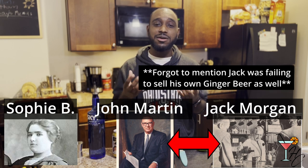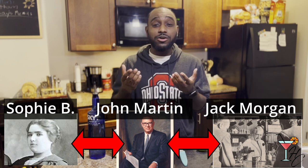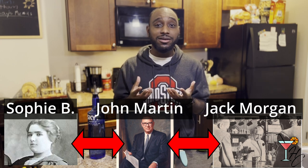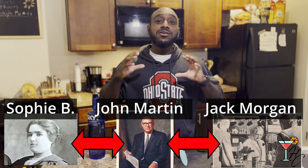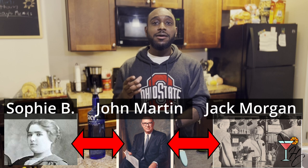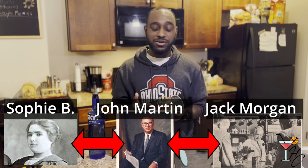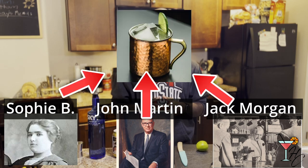John and Jack were at the pub together trying to figure out how they could get their sales numbers up, and then in comes Sophie, who was also trying to get her copper mug business up and running. So all three put their heads together and spent many hours trying to figure out a way to mesh together the copper mug, vodka, and ginger beer — and ultimately they came up with the drink that we all know and love today: the Moscow Mule.